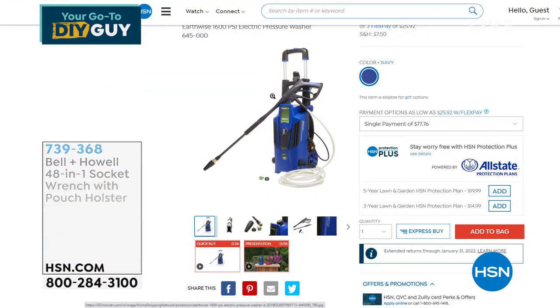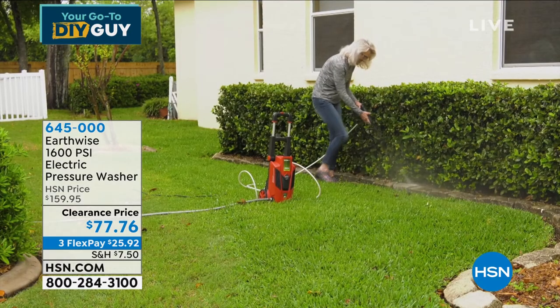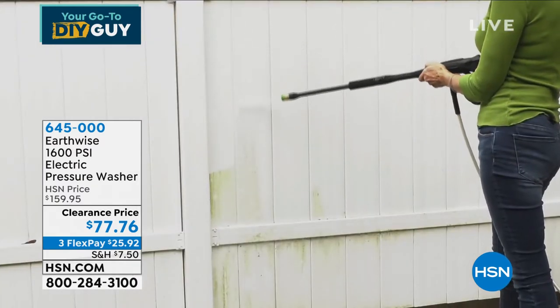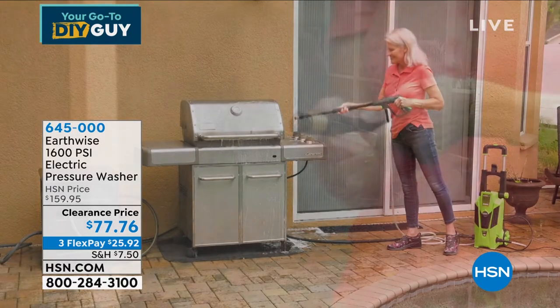We also have available — if you're interested — a pressure washer that we are giving away today. We are down to final quantities. This was my very first pressure washer, the Earthwise — 1600 PSI. I don't know how we're doing it at over 50% off. I've got 100 left. If you've always wanted to own a pressure washer, here is your chance to steal it on clearance. They never go on clearance. $25 on your credit card. Your regular garden hose has 60 PSI — this is 1600 PSI. Gets the job done quick. Item number 645-000.